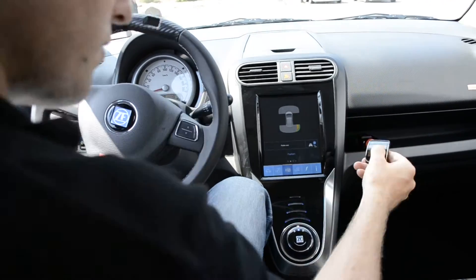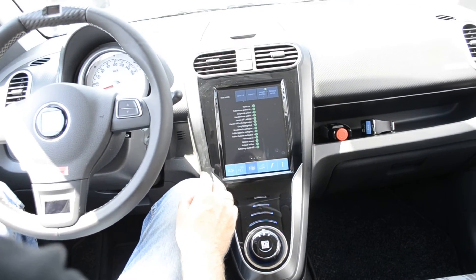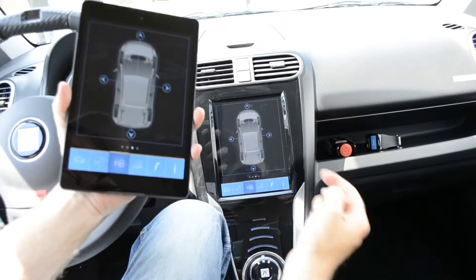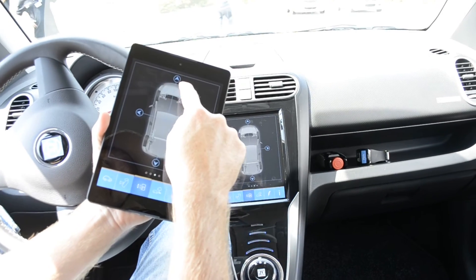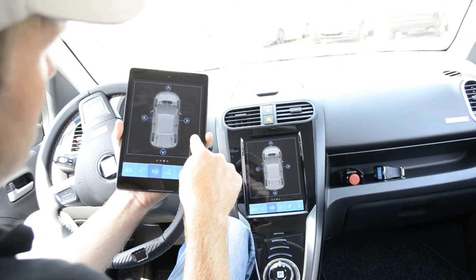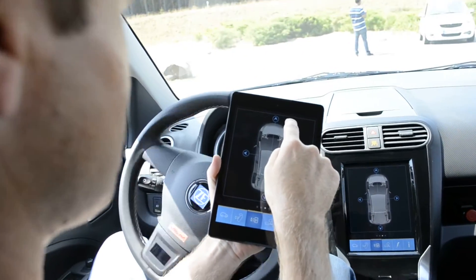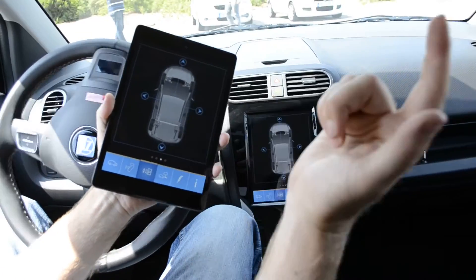Now I will show you another feature — I will take my car for a walk. I have the ability to control the car using the tablet. Forward. Forward to the right. Backward. And to the left forward. How do you achieve this? The tablet communicates via Wi-Fi, it takes the commands, and the safety feature is that once I release the button the vehicle stops.